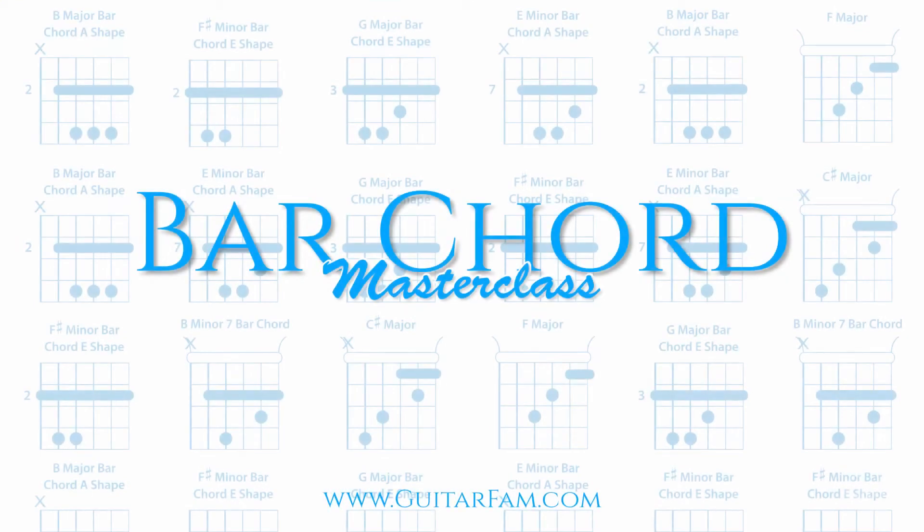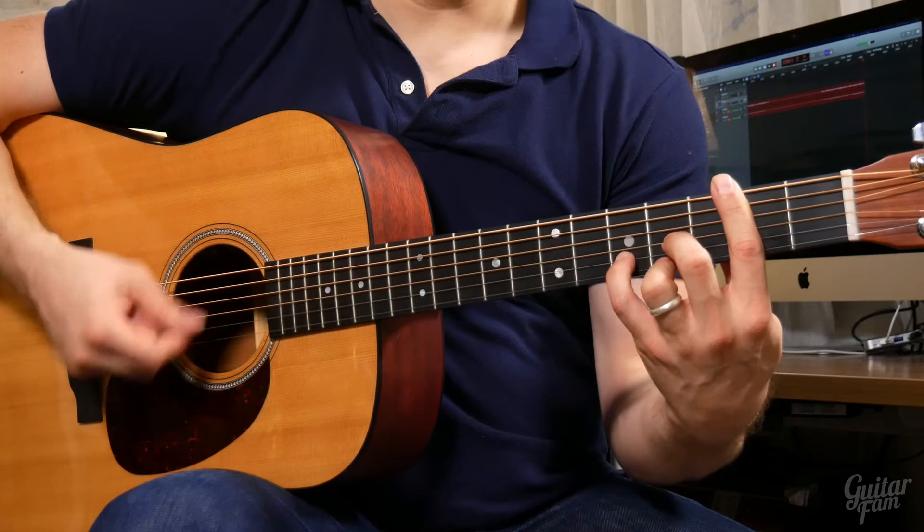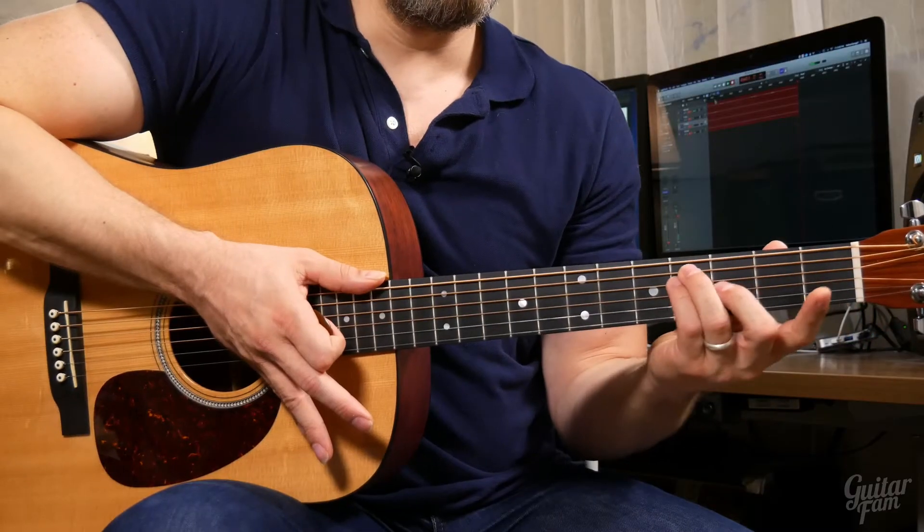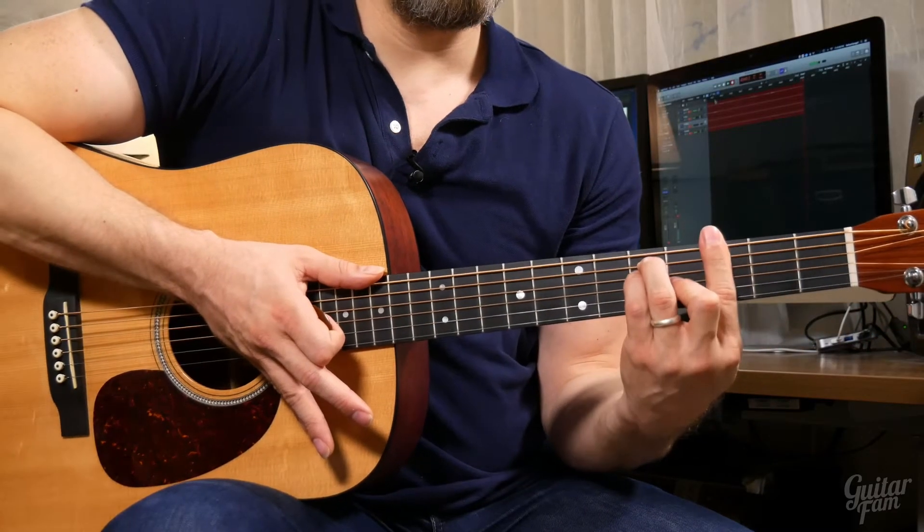We know that a ton of — maybe all — guitar players at some point struggle with bar chords, and so we decided to create the Bar Chord Master Class. It's a completely comprehensive course that shows you how to master bar chords without skipping any steps so you can play your favorite songs. There are 12 modules, and the first one deals with all the critical knowledge and skills that you need to be able to learn bar chords.